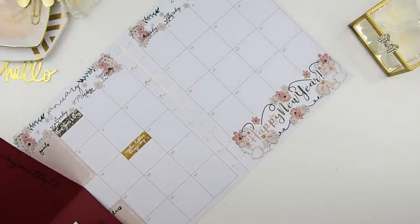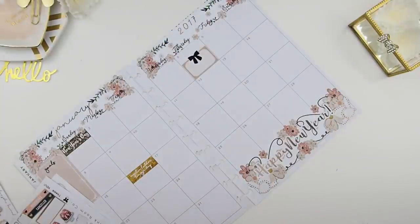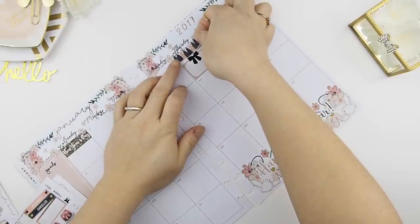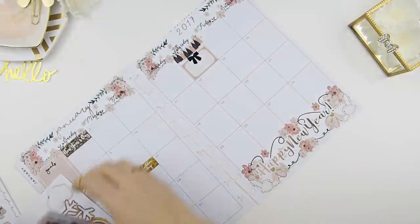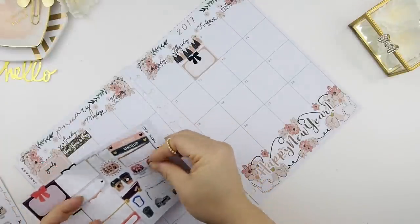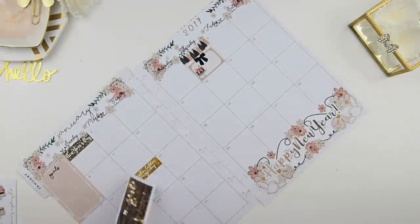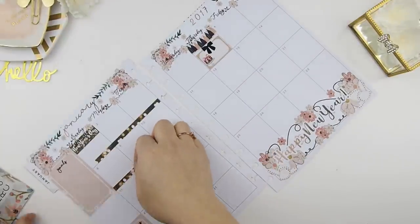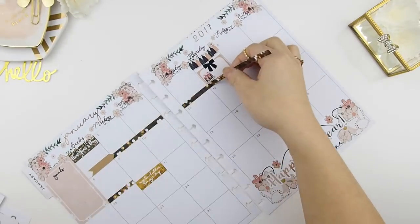After that, first thing first — it's my little guy's second birthday on the fifth, Thursday. So I'm going to decorate that box with my full half box and put some tassels there to make it look like a celebration. I'm going to find one of the cakes and place it inside the half box. After that, I'm going to use one of my washi strips to indicate the pre-sale of the February Mystery Kit, running from January 1st to January 8th.